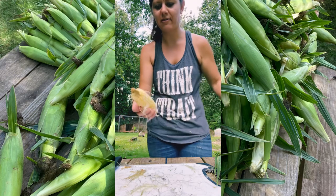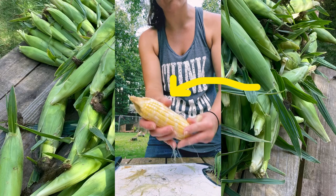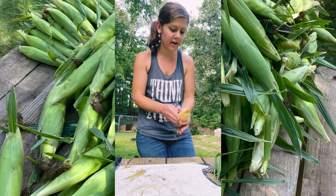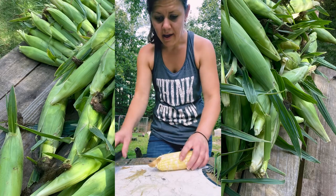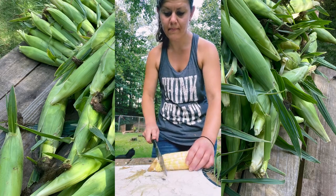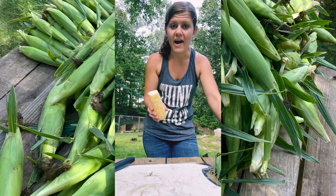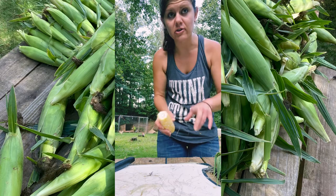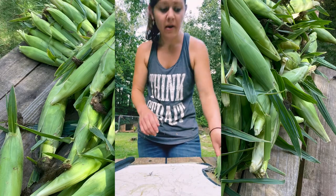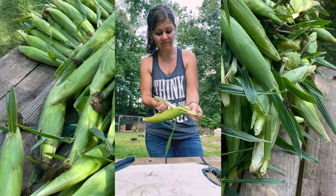Now, why does this beautiful ear have that at the end? That's from corn earworms. I have pulled one out of now 55 that has not had one. If you plant corn, you're going to have corn earworms — I'm sorry, that's the way it is unless you spray. So, we don't spray ours. It is what it is. We just go with it.